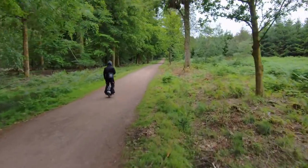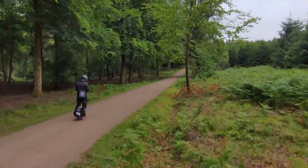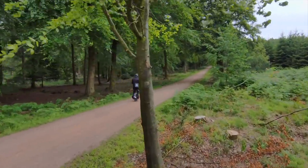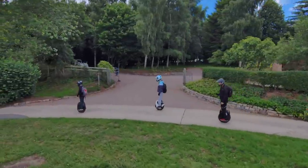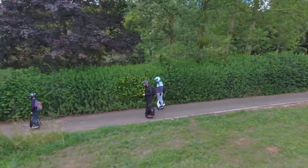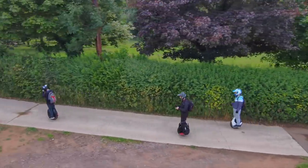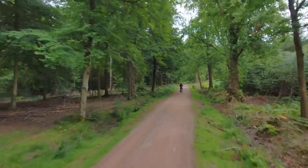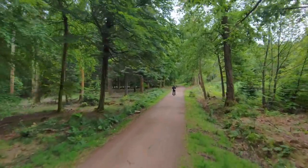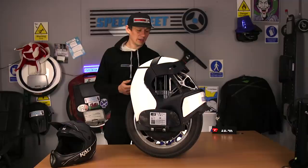Straight off the bat, what I would say is this thing is a trooper in terms of just getting on the road, leaning forward and going. It just gives and gives and gives. Absolutely solid. There's not a hint of it feeling like it's going to give up or is weak in any respect. Off road, equally the same — there's never a time when it feels like it's just going to give up on you. It's got plenty of power to carry you along.